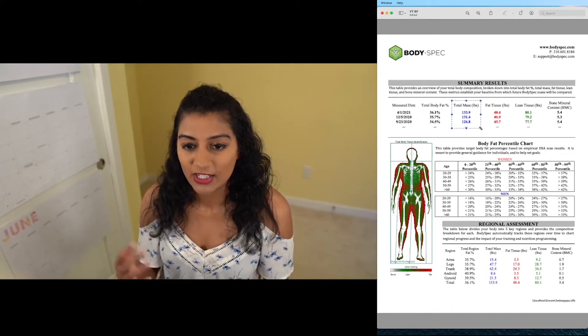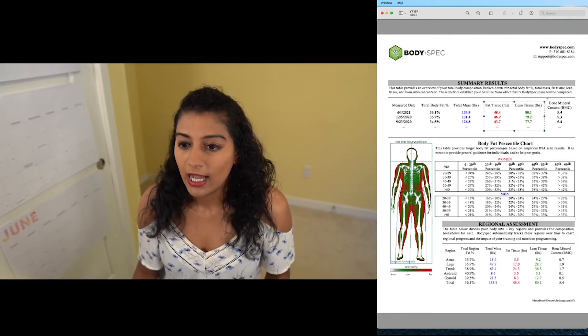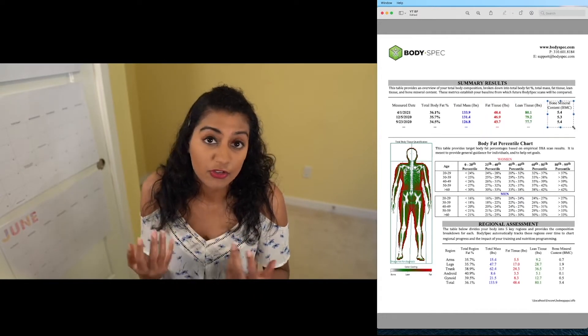Here you'll see total mass — that just means how much stuff you have that combines fat, bone, and muscle. Then here you see the breakdown of fat and lean tissue. And here you see something called bone mineral content, which is basically just a measure of how strong your bones are.